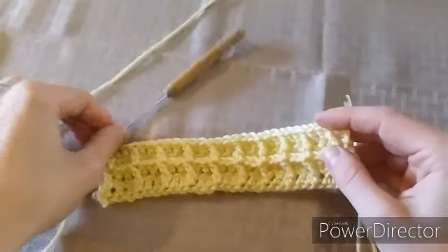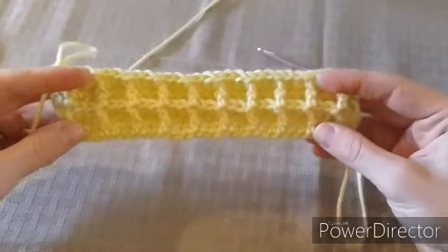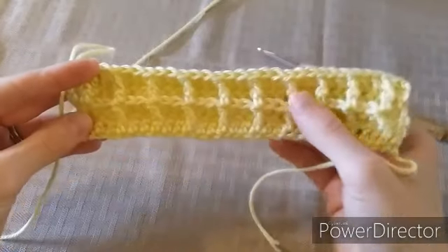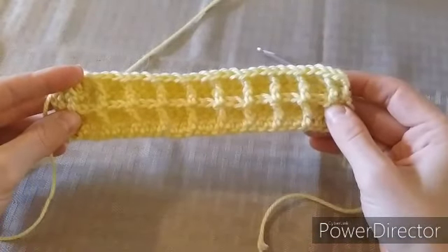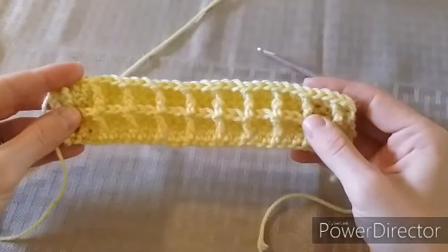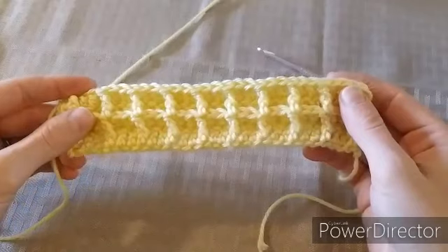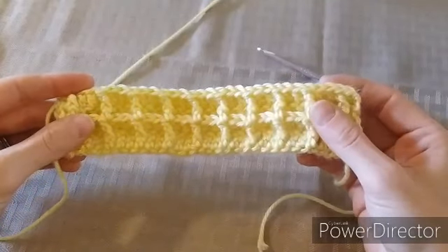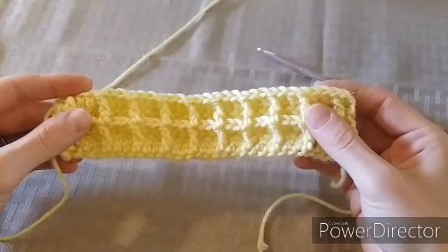I've come to the end of the row and as you can see it's really starting to come together — looking just like waffles, with a really nice textured feel to it. Hopefully you have a better idea about how to do the waffle stitch. Please leave me a comment and let me know if this video has helped you, and post pictures of the waffle blankets or projects that you've made. Thanks so much, and don't forget to subscribe so you never miss a new video.